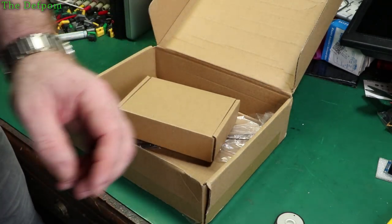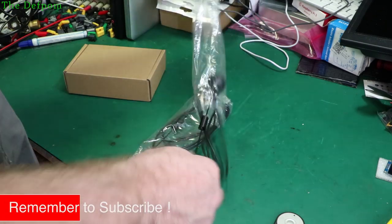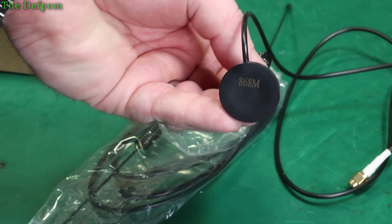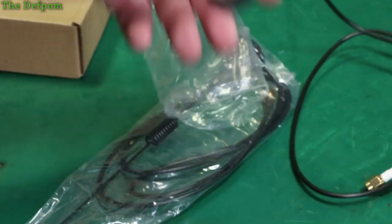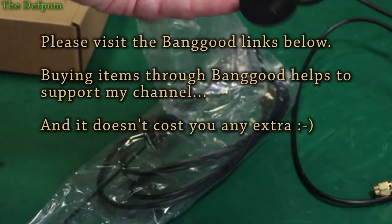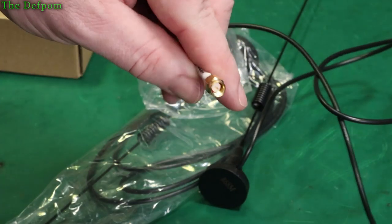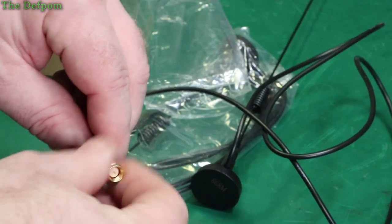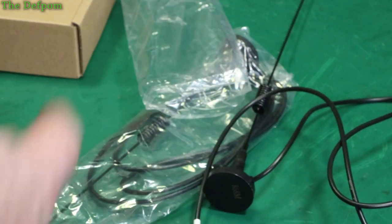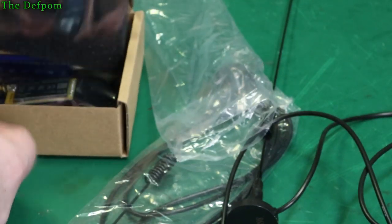We have a couple of antennas. These are supposed to be 868MHz, as you can see there. Are they magnetic? Yes, they are. Excellent. I might get some more of these if they seem alright. And this end is a SMA connector, which should fit onto any of those wireless units.